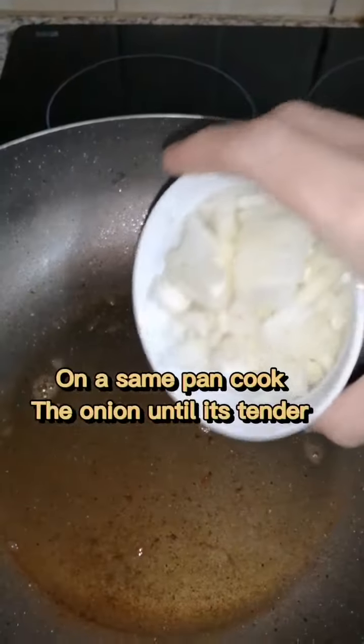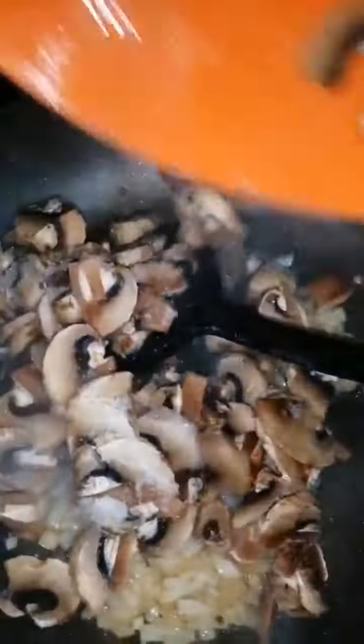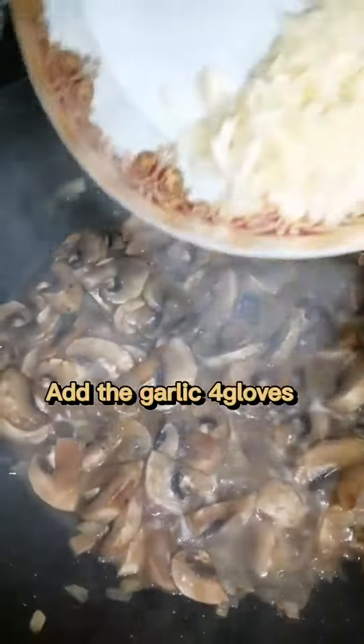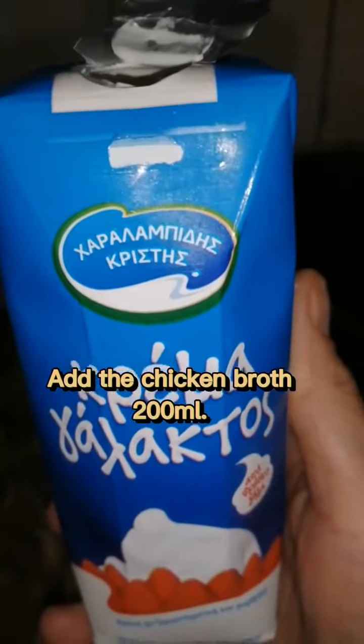From the pan, cook the onion until it's softened. Chuck in the mushrooms like this and cook for a few minutes. Then add the garlic before pouring the broth. Fresh cream.